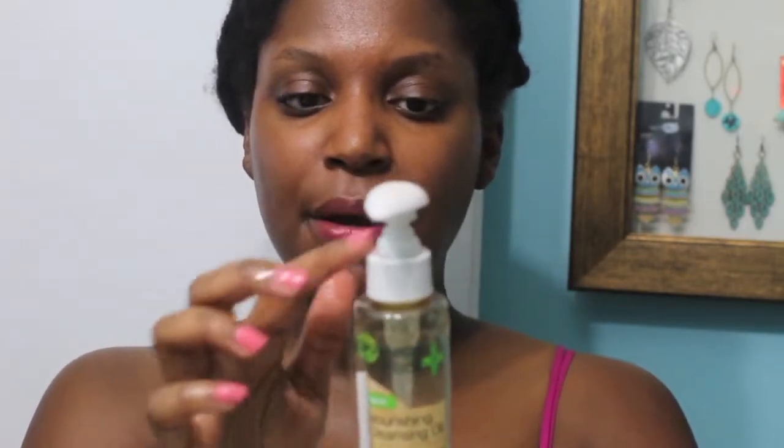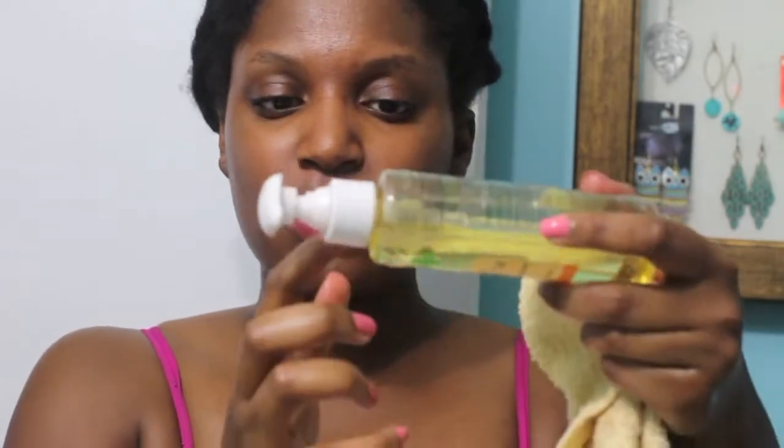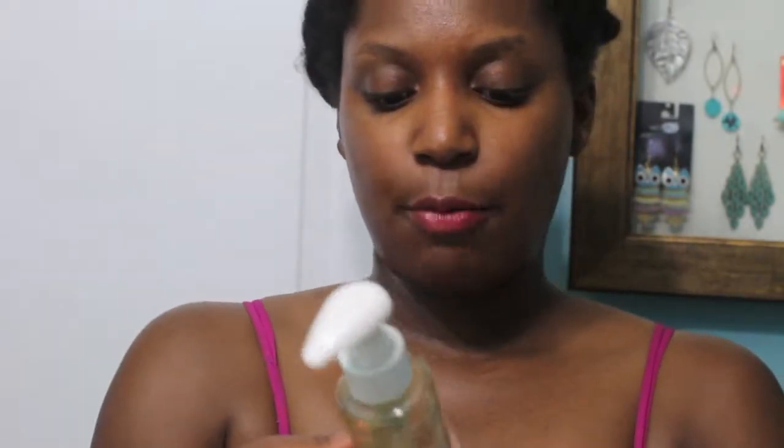The only cons I can think of is just the packaging. The oil kind of seeps out of the packaging — as you can see, it's no longer sticking on the product, and on the top, the oil is coming from under the bottom. I do believe you can travel with this, but since the oil is seeping out, I'm not sure how travel-friendly it is. The top does lock, so you can travel with it if you can keep the oil contained, or maybe put it in its own plastic bag.